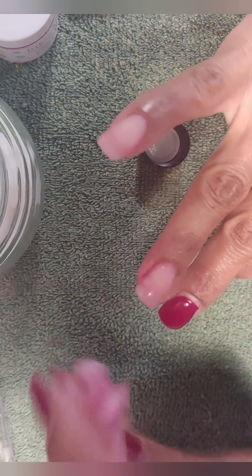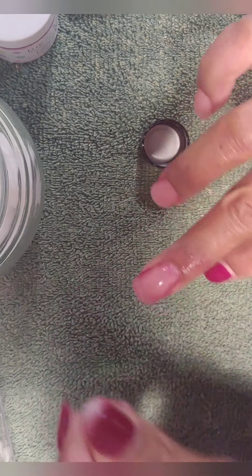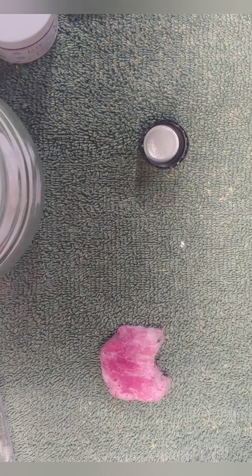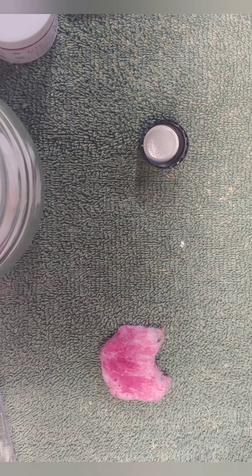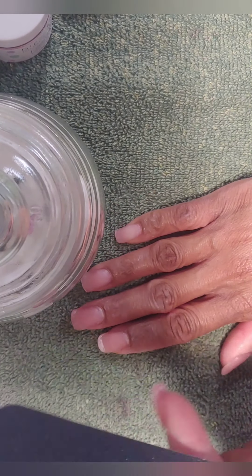I'm going to apologize in advance because some of this video I'm in and out of frame — this is my very first nail tutorial type of video, so bear with me. This nail application came out so good that I didn't want to scrap the whole video. Once you get all the nail polish off, you want to take a file.